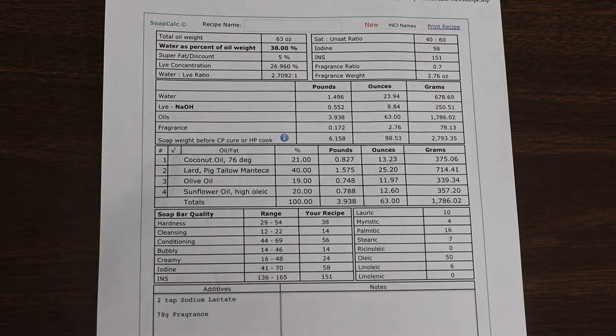This is my recipe calculated on SoCalc.net. It is coconut oil, lard, olive oil, and high oleic sunflower oil. I've used this mixture in the past and it gives a very nice soap that's very slow moving, which is what you want in a complicated swirling pattern like this. I will harden it up a bit with some sodium lactate at about half a teaspoon per pound of oils. It's often recommended to use a teaspoon per pound, but I find that tends to make a crumbly soap, so I've cut that in half.